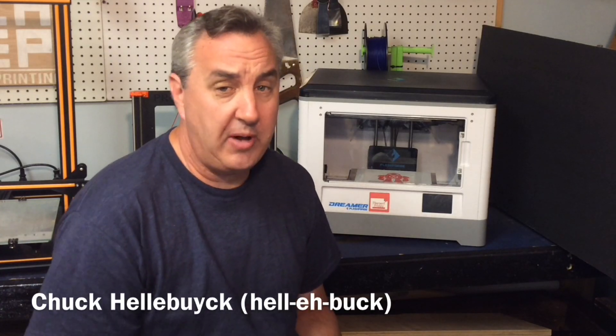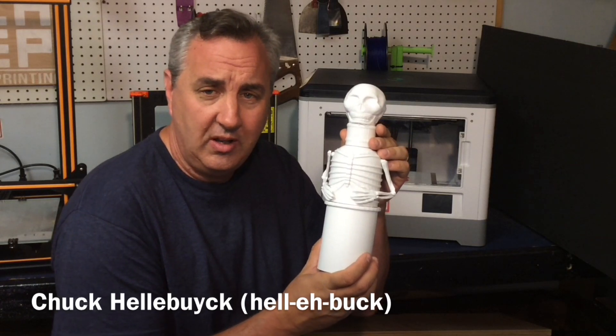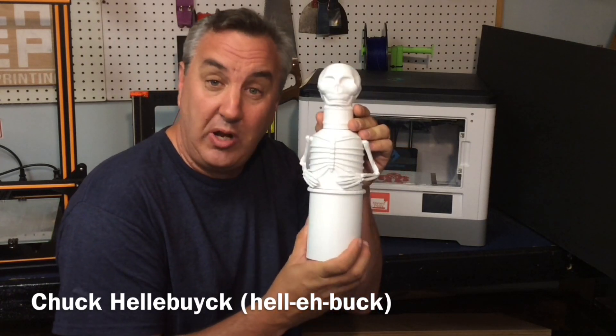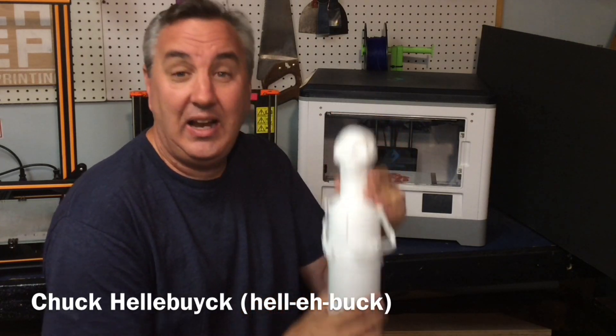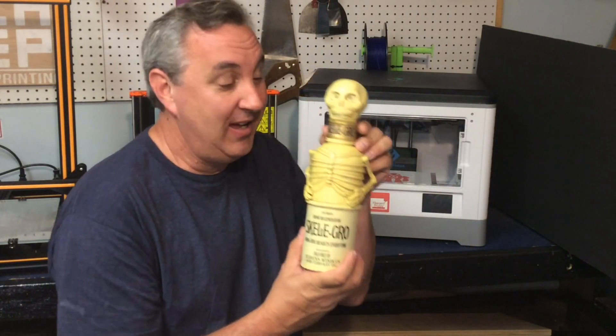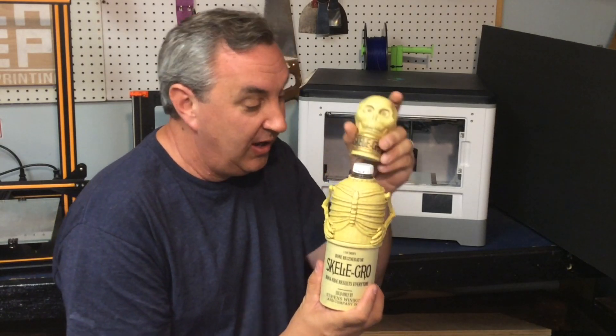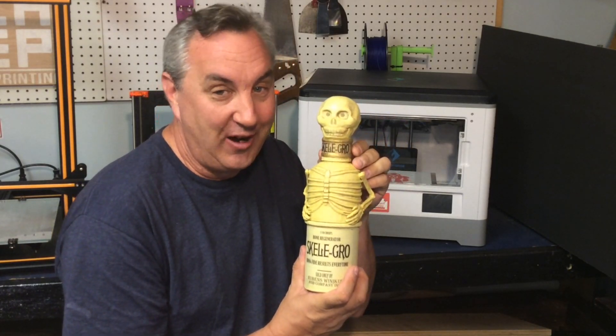We took a trip to the Wizarding World of Harry Potter at Universal Studios and we tried to find one of these — the Skele-Gro. I couldn't find it, so I told my wife we could 3D print one. So I did. I handed it off to her, and she turned it into this. And it's functional — it's even got a bottle inside, and it's not pumpkin juice. I'll show you how we made it on today's Filament Friday.